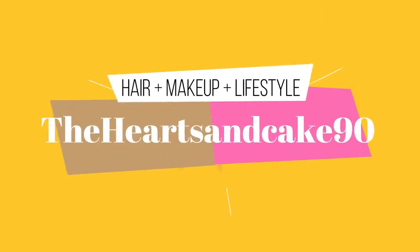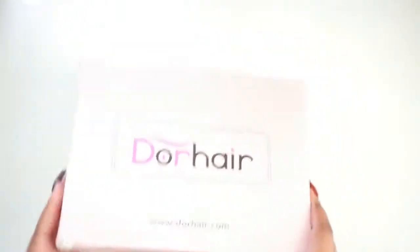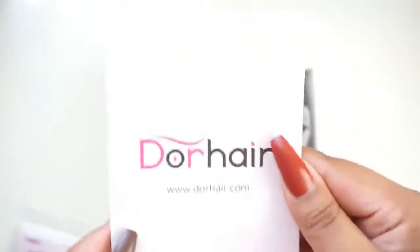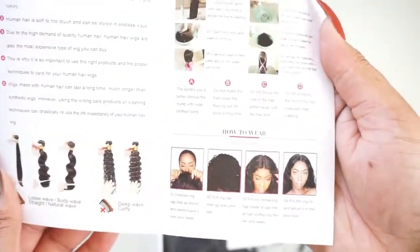Hey guys, welcome back to my channel. Today's video is brought to you by Door Hair. I'm gonna be reviewing this wavy textured wig and I'm gonna show you guys the unboxing first — everything that came in the box — and I'm gonna show you guys how the inside of the cap looks.